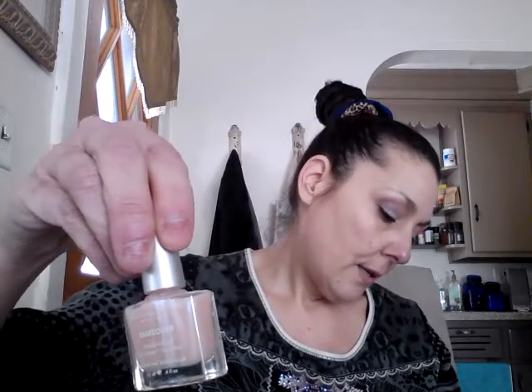And then we have a nail polish by Dermalect — it is a concealing ridge filler, keratin and peptide infused — a basic nude, peachy color. Who doesn't need that?